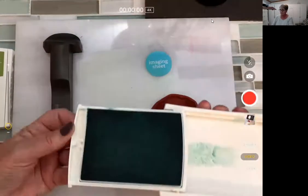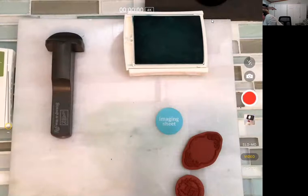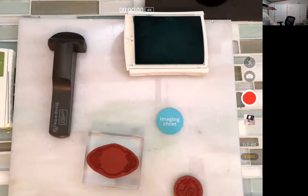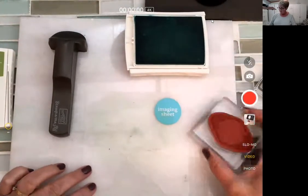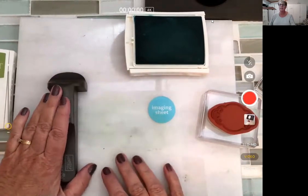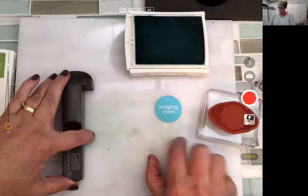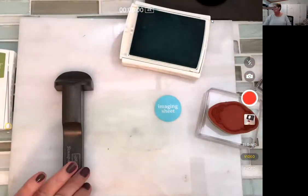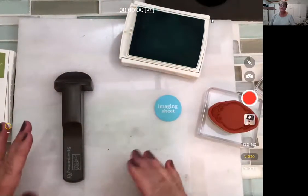Here's our stamp set, and what you're going to do is you need a block. You put your stamp on one block. So I'm going to do this one first, and the first thing I'm going to do is line this up. I know it's tough to see. I left this imaging sheet with a little bit of a green stain from last time. It's smooth on one side and bumpy on the other.